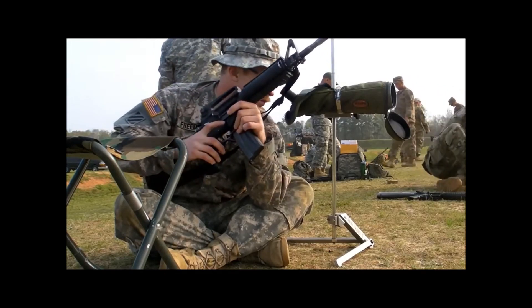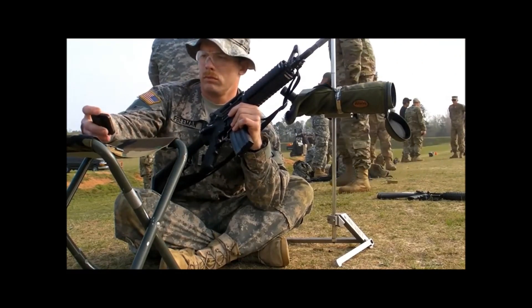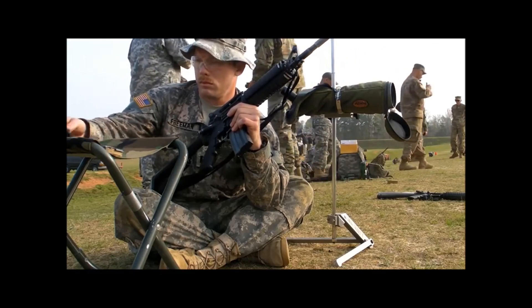That's the primary difference. The targets used in competition are much more stringent, and the shooters are far better.